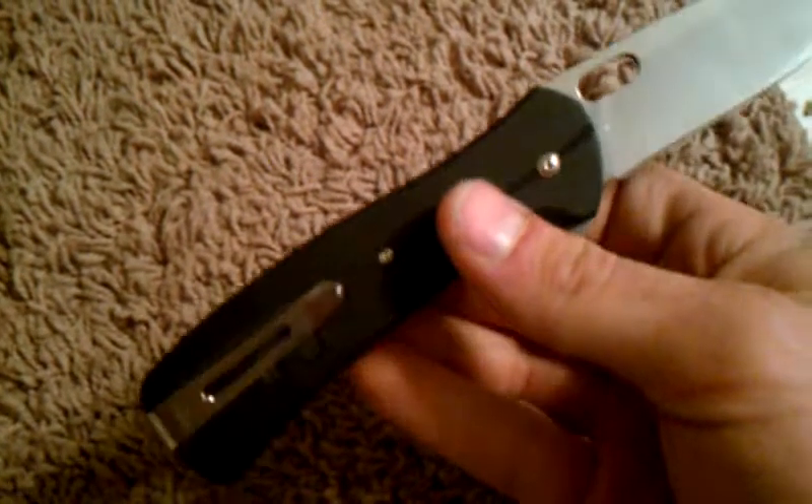I think the place where they saved most of the money on this is probably the 420 steel. They use 420HC, and Buck likes to use that quite a bit. But for this knife, I don't care — it came razor sharp. It's got a nice belly to it. It's a pretty sweet blade.